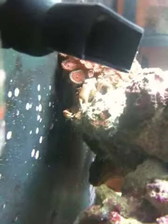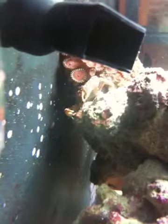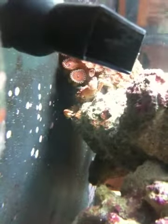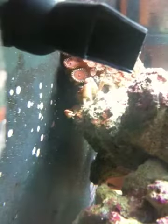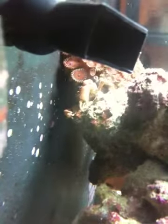We just put him in the tank and we just temperature acclimated him. And that is an emerald crab.